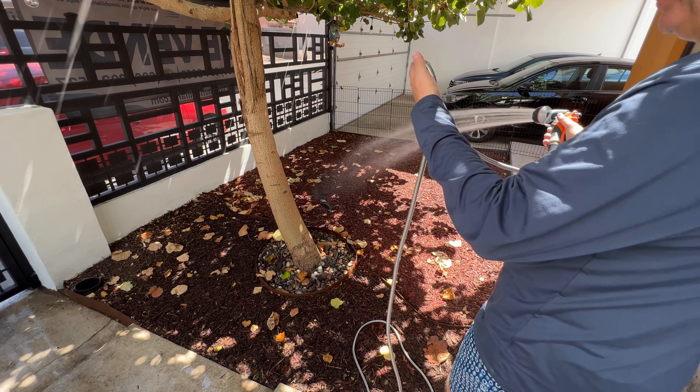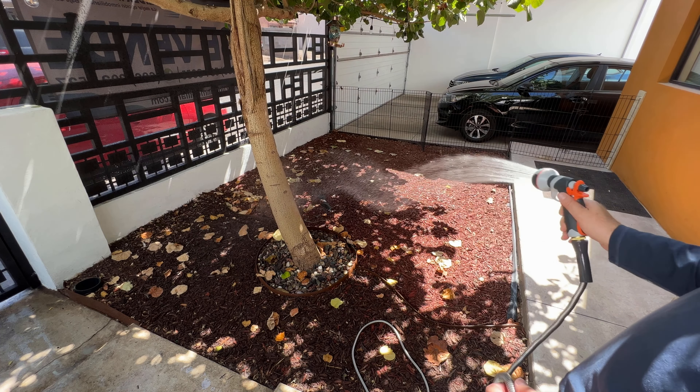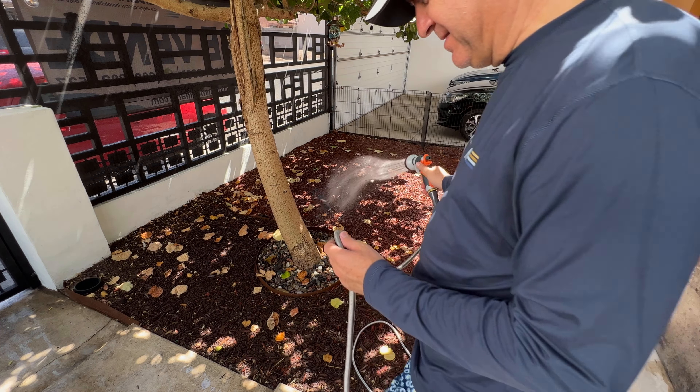It's a nice hose, really, really light, really strong and light at the same time, and it gives a nice amount of water with the accessory it comes with. I really recommend it. Thank you.